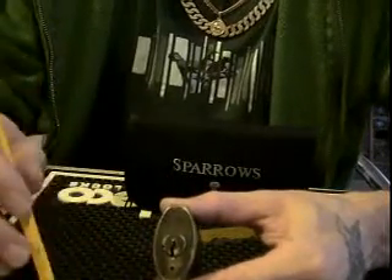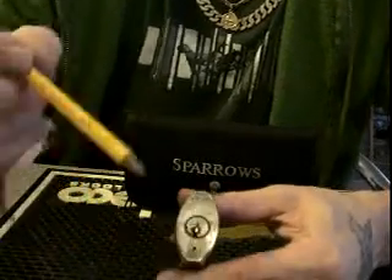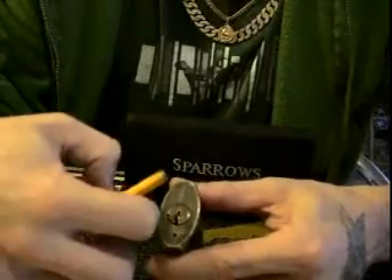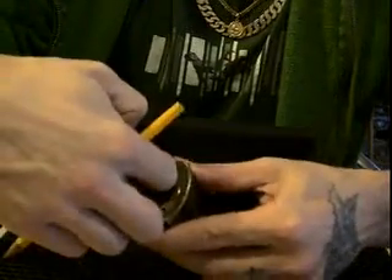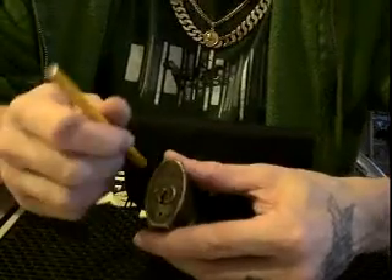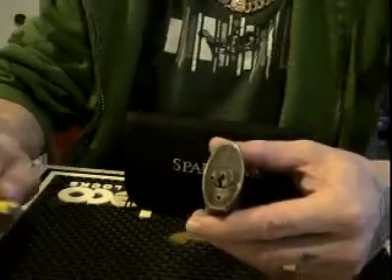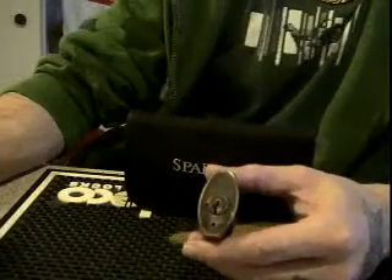Then you would re-key, re-pin it to another key, slide the plug back in, rotate it, remove the retention wire, and thusly have a fully re-pinned lock.